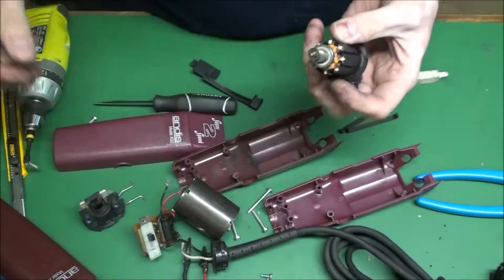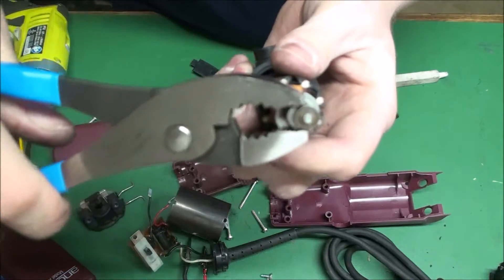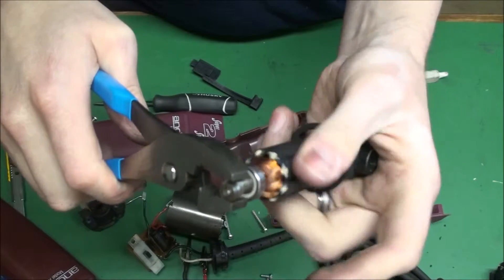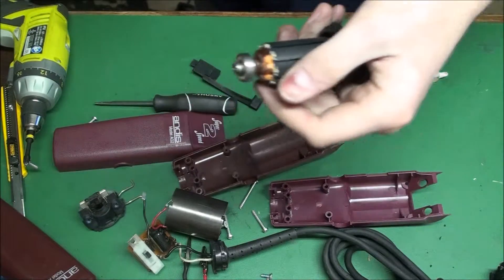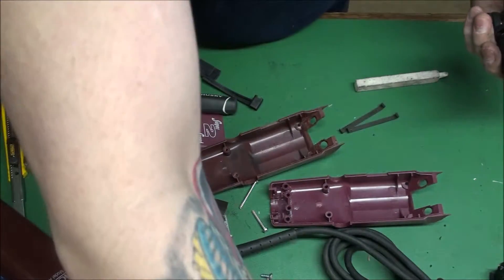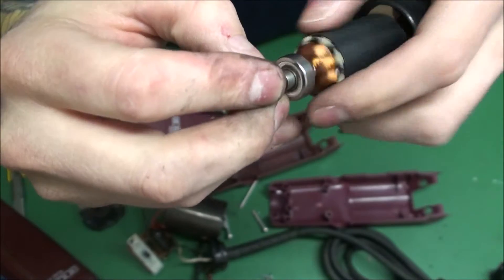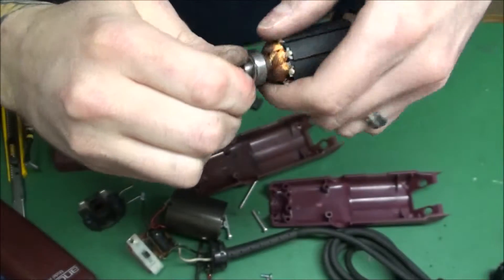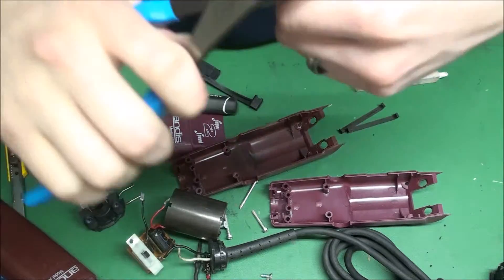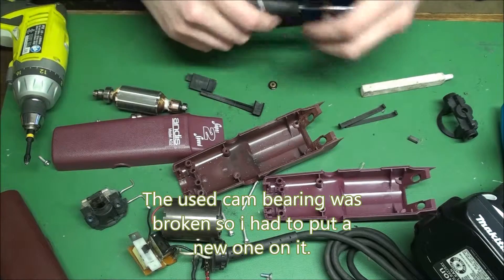Maybe we'll just get lucky and it's the dry bearing — that's easy enough. Go on the side where you don't hurt the bearing. Even though this one's broken, you don't want to put your new one on if it's messed up. I pulled a cam off this morning from another used clipper I built — actually a used armature I found, and I robbed it. It's good. I'll let you guys listen to it. Nice timing. Might as well just throw it in there and see if it works. It only takes a second.